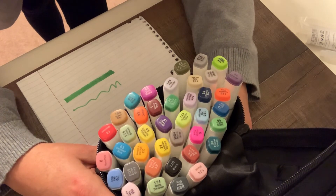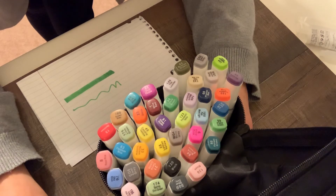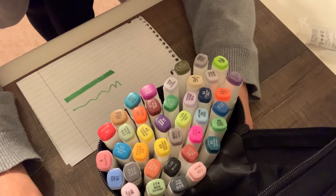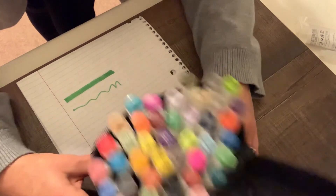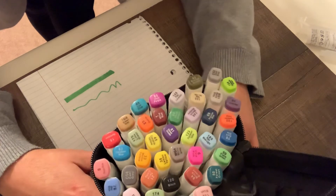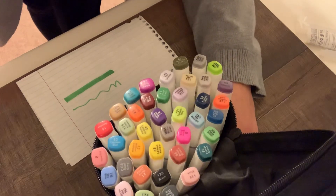Anyone interested, just send me an email. My email is in my About section, and I will in turn give you the email for my PayPal. Come on, guys — somebody has to take these. We can't let these go to waste. Have a good day. Thank you.